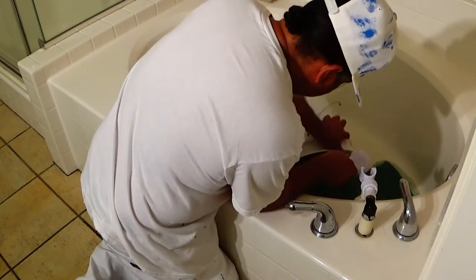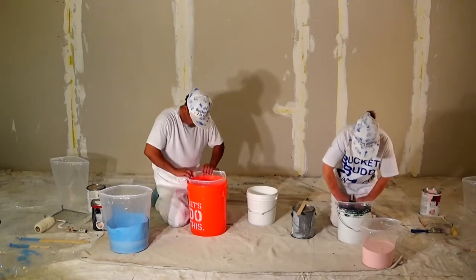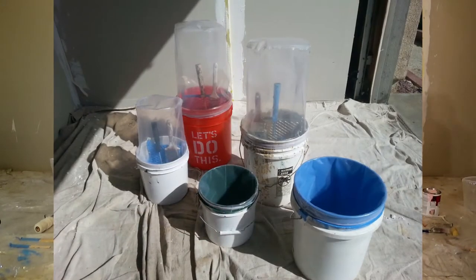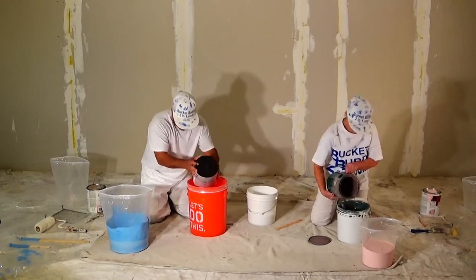Then one day, he told me about this Bucket Buddy he had been working on. I didn't actually see it until he requested I help turn the patent into a visual product. In essence, we brought the product to life. After having done so, my father was convinced that he had created a product that was going to take the painting industry by storm.